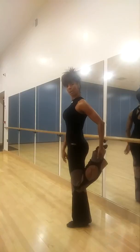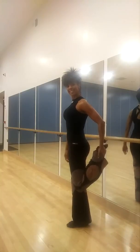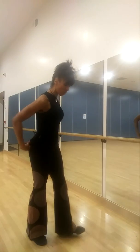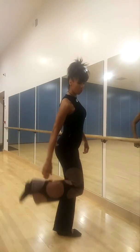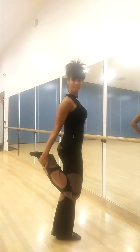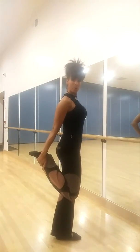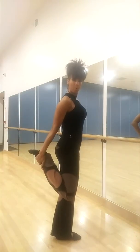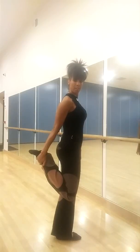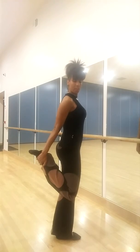Nice, easy breathing all the way through. Abs in. Changing legs — holding it for longer than I'm holding it for; it's just to show you the key positions. So with this quad stretch, it's important to keep the knees close together and push the hip bone forward. There are variations of this.